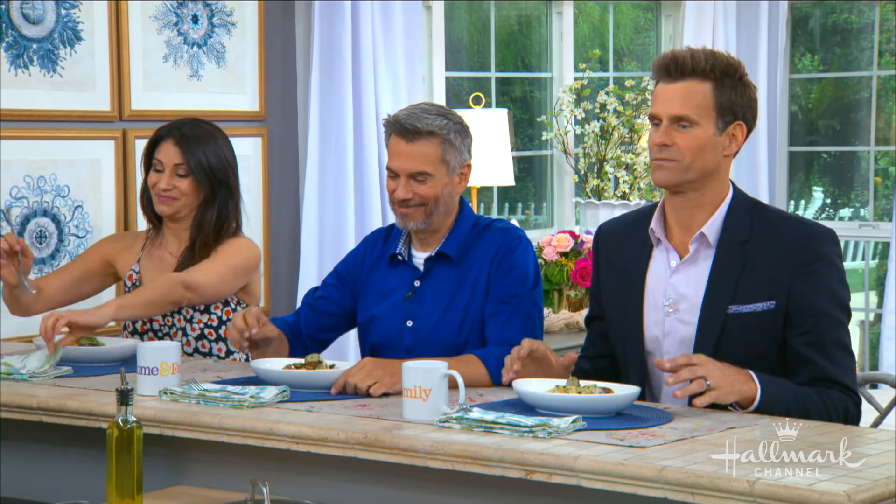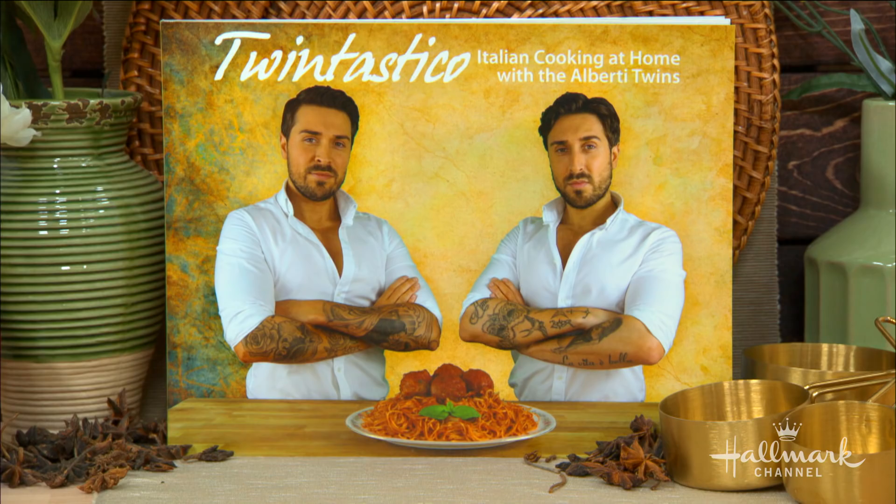This is really delicious. Boys, I'd like to say congratulations on Twintastico — it's your first cookbook. Thank you. You've been at this for a long time, but you finally put it into a book that people can have at home now. Your parents must be so proud. Yeah, we all say like, look at us — you've got to be proud, you know what I mean?